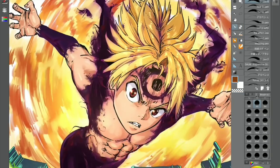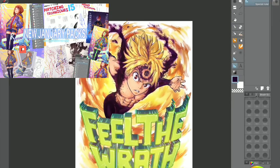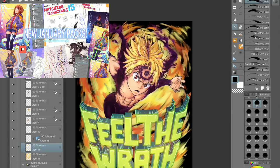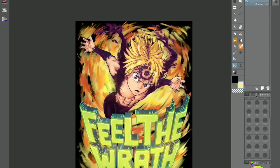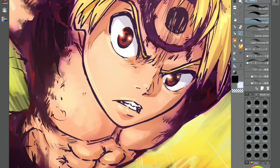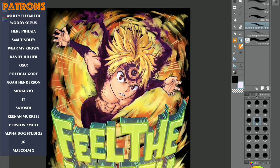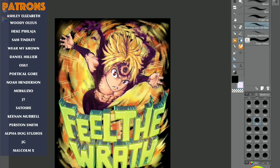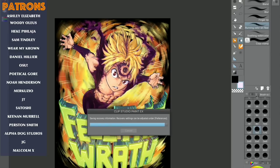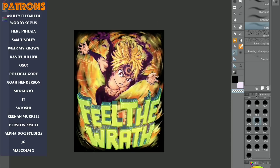If you guys want to help support this channel, you can check out my Patreon — link in the description. The perks include manga tutorials, illustration tutorials for stuff like this, and more. I'd like to take this time to thank my current Patreons: Ashley Elizabeth, Woody Olis, Heke Pelage, Sam Tinley, Wear My Crown, Danila Healier, Osu, Poetical Gore, Noah Henderson, Maricuzio, JT, Satoshi, Kanin Morrell, Purston Smith, AlphaDog Studios, JT, and Malcolm X. You guys are the awesomest and help me be able to do what I do on this channel.